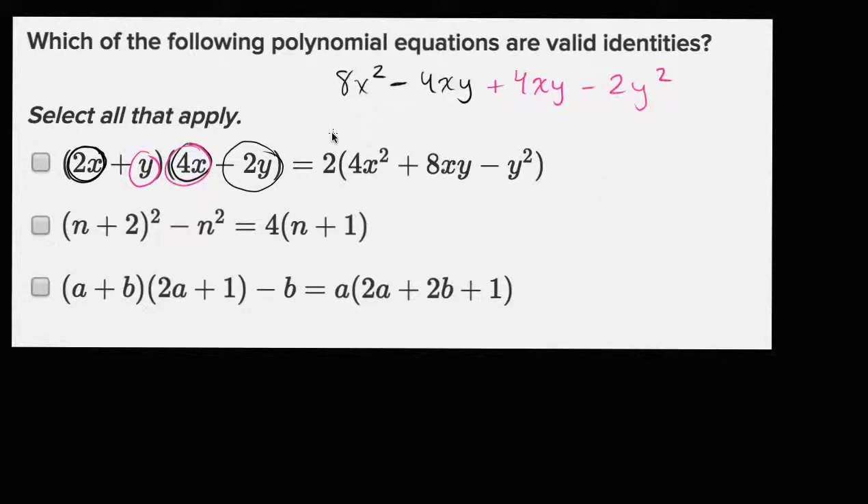So let's see — two x times negative two y is negative four xy, and four x times y is positive four xy. So these two are gonna cancel out. So this is already looking shady. All we're left with is eight x squared minus two y squared. If we factor two out, it's going to be two times four x squared minus y squared. So this is not a true statement right over here.